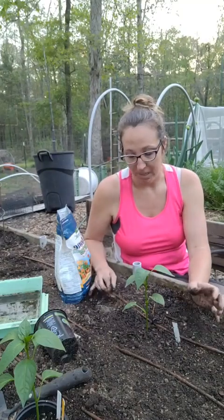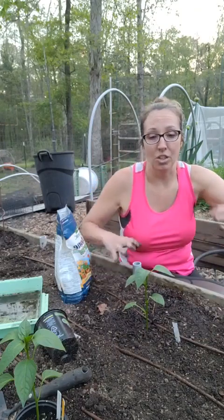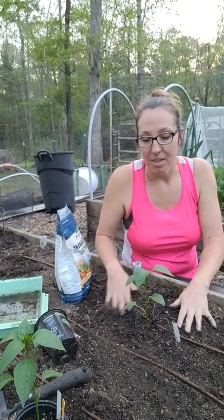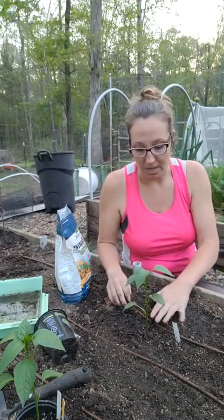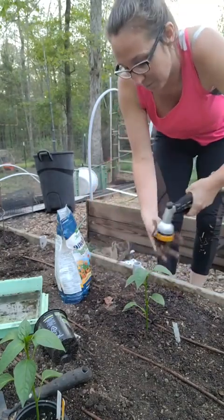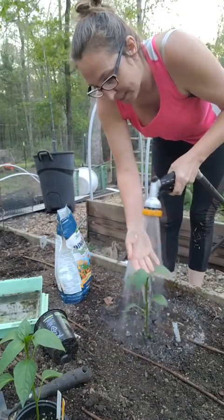I always choose to plant at night — it's peaceful and it reduces transplant shock without being in the heat of the day. If you have to do it in the morning, put some sort of shade cloth over the plant, even just a bucket positioned to shade it during the highest part of the day around noon. That'll give it at least a little protection from the strong heat.